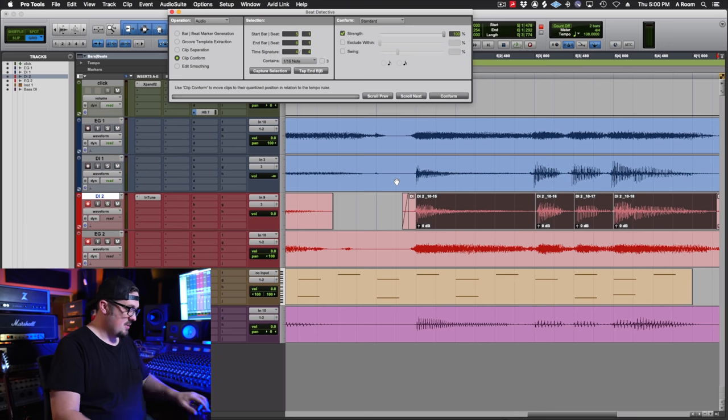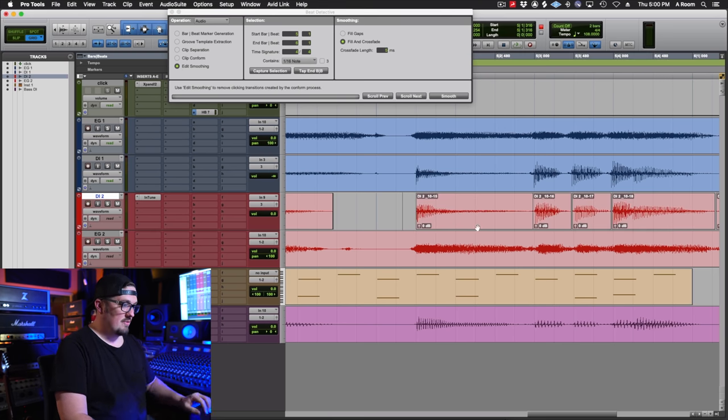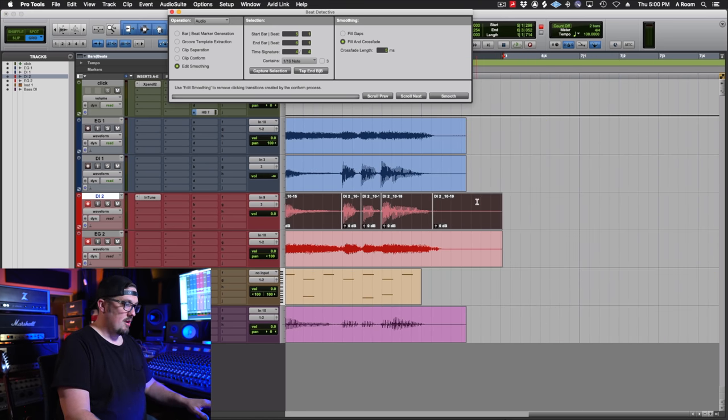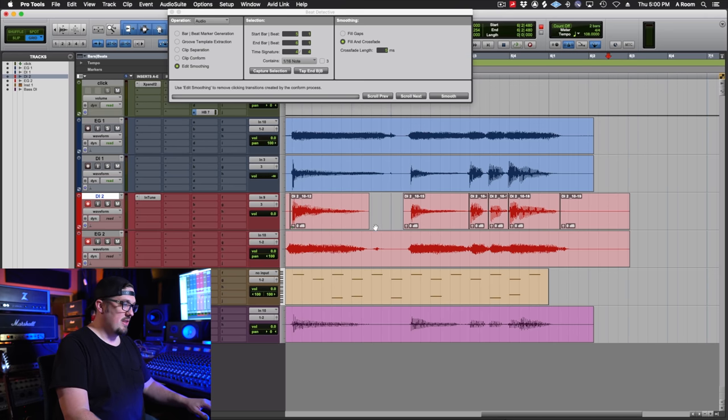It's going to give us an error based on my selections, so I'll do a little workaround and just quantize it — Command Zero in Pro Tools — and then we'll smooth the edit out. Now this is where it gets really fun and where this method will benefit you in your productions and speed up your workflow when recording guitars.